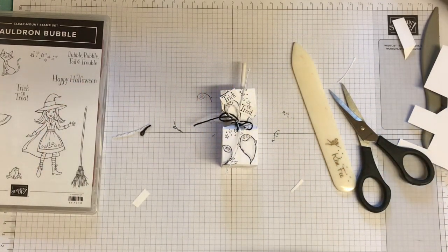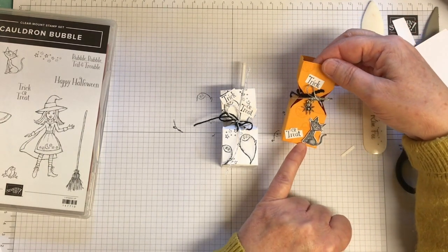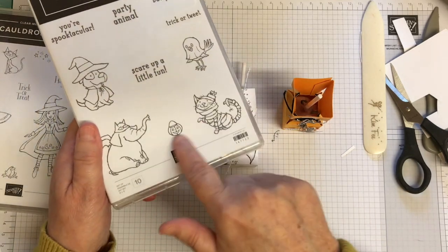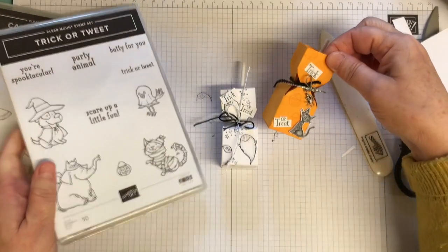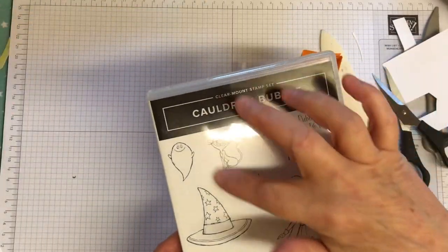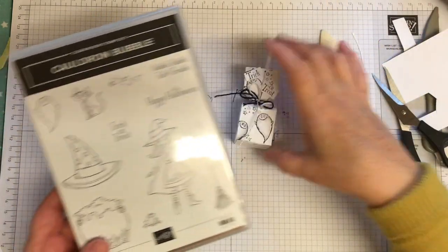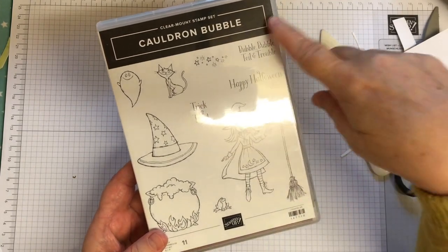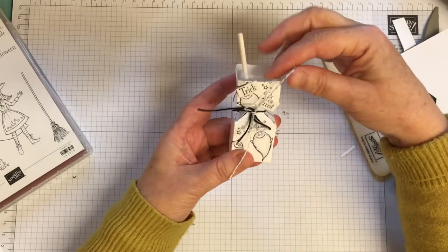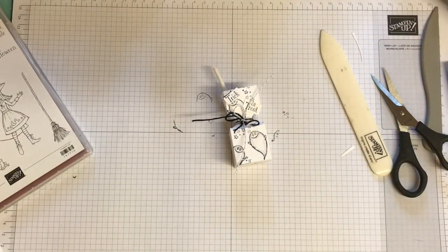I made one using two stamp sets — the Trick or Tweet stamp set. I used the little pumpkin stamped on Mango Melody card, and then used the cat from the Cauldron Bubble set because I had both sets. I stamped it with Memento and coloured it with the blends as well. If you don't do a lot of Halloween but you'd like to have a try, it's a cheap enough set with lots of images you can do lots of things with. It's quite nice to hand out to your neighbour's children. Anyway, I hope you give it a try — thank you for joining me. I'll see you again soon. Bye!